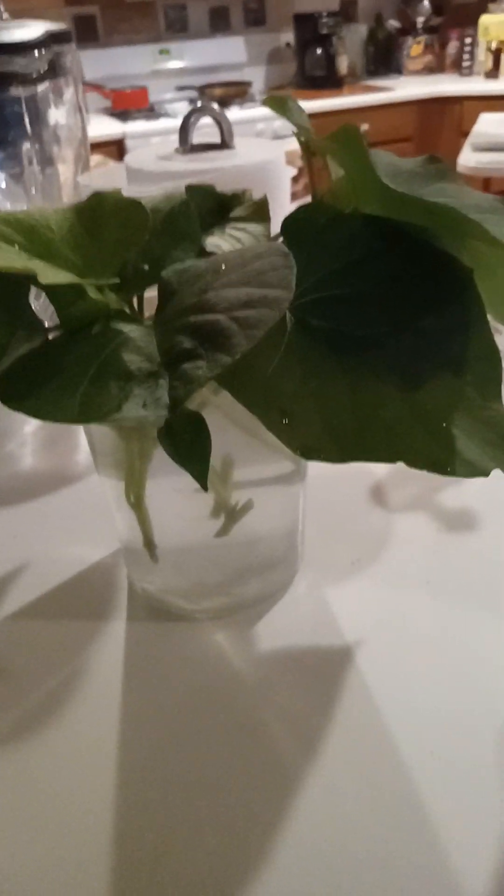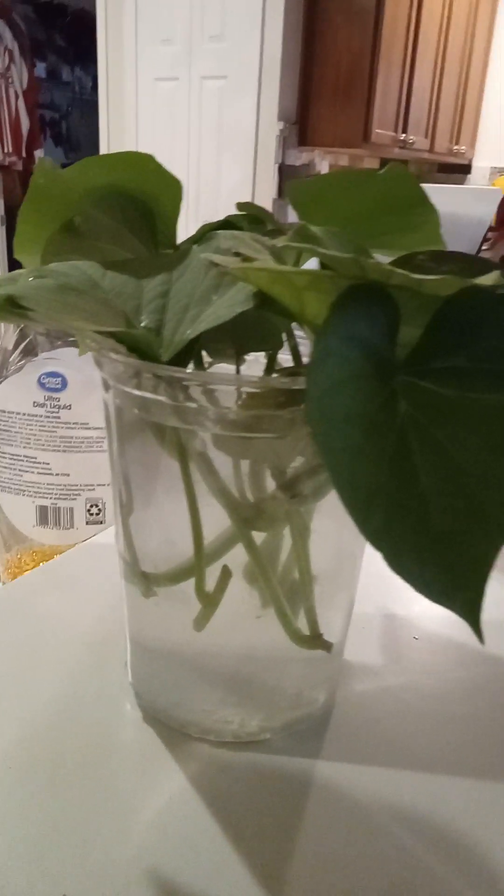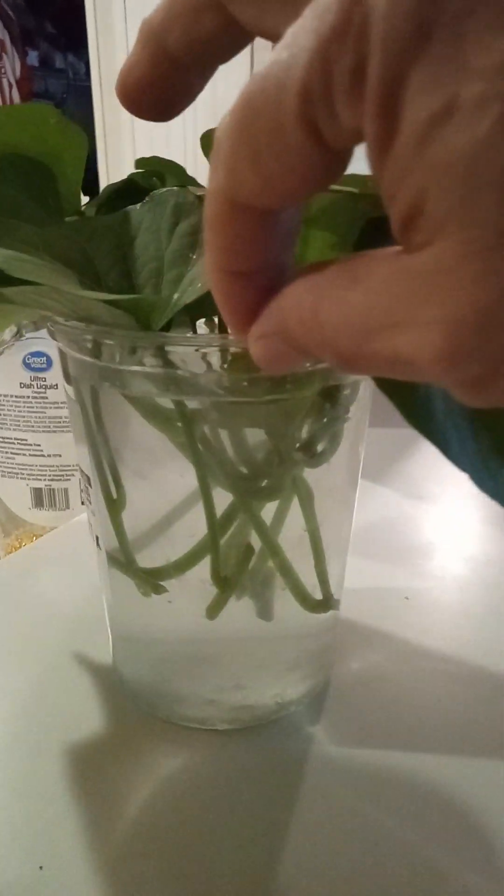Hello everybody, this is John once again with Green Thumbs Chronicles. Today I'm going to do a quick video on how to root slips for your sweet potatoes. I just wanted to show a comparison that I haven't seen done yet, so I thought I'd try it myself.